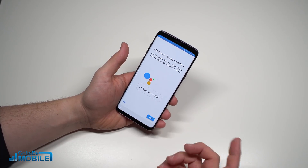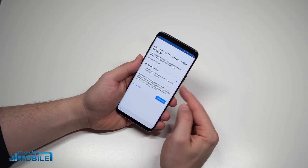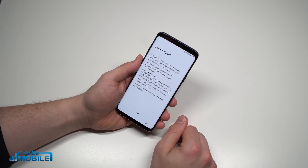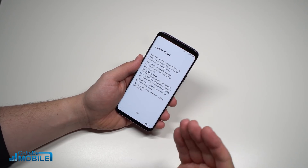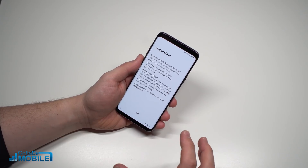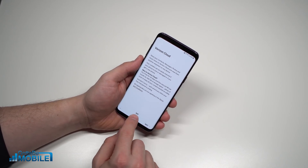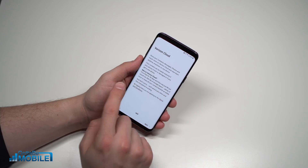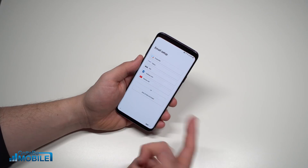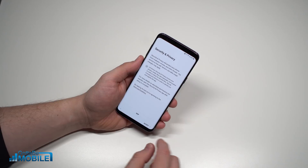I'll accept all of these and hit Agree. Now I'll be walked through Google Assistant, and I can decide if I want to give Assistant my location. Since I'm on Verizon, I can also choose whether to use Verizon Cloud — it gives you backup for contacts, messages, photos, and more at $5 per month for 500 gigabytes of storage. I'm going to skip it. I've already set up my email, so I'll hit Skip, but if you had a work account it would walk you right through it.